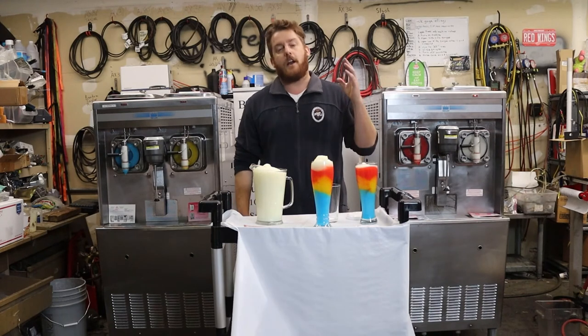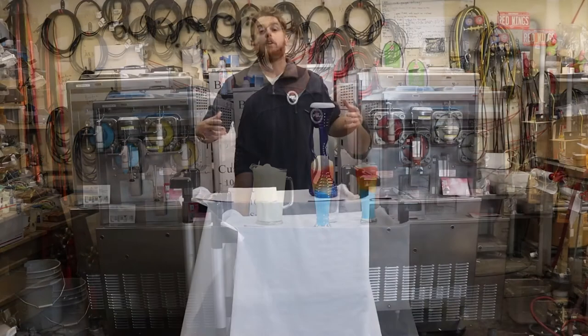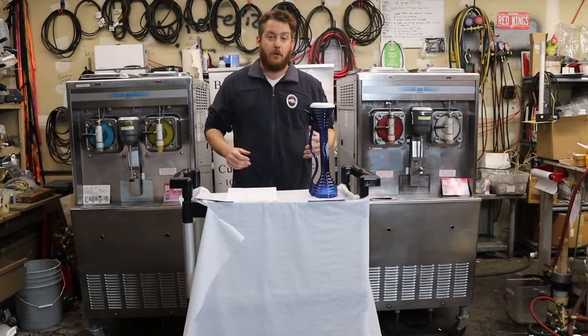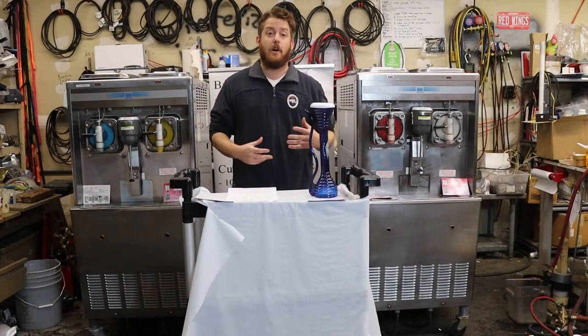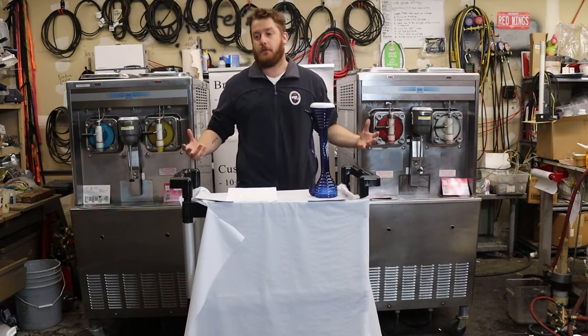If you want to get in the daiquiri business you've got to make sure you start with a machine that's large enough to actually meet your needs. Frozen drinks and frozen alcoholic drinks have some of the highest margins in the frozen dessert world — sometimes even higher than soft serve and premium batch ice cream.